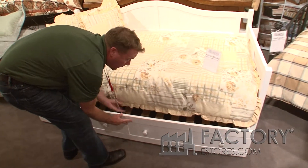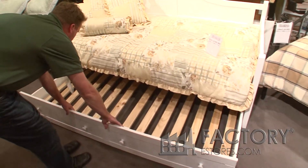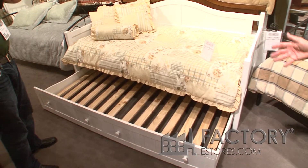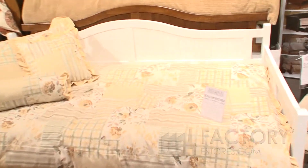It has its own storage trundle drawer in all three colors. There are two different types of trundle: a storage trundle and a mattress trundle. This one is designed for mattress only. To make it a storage trundle, you can put a piece of plywood in there and store whatever you want in there.